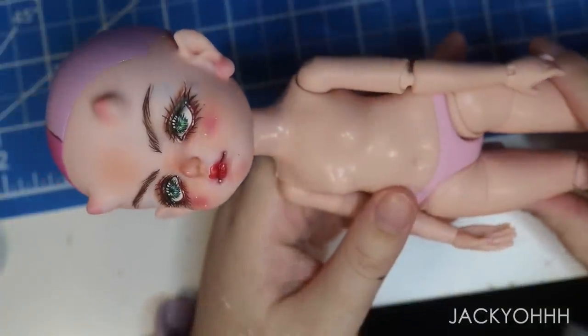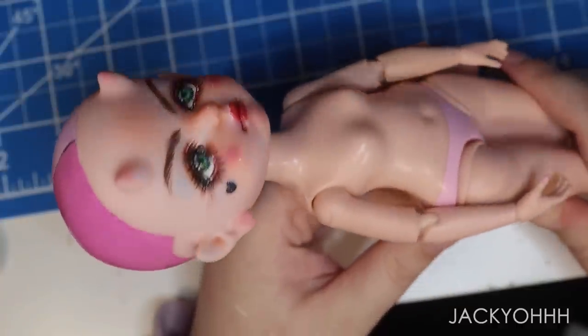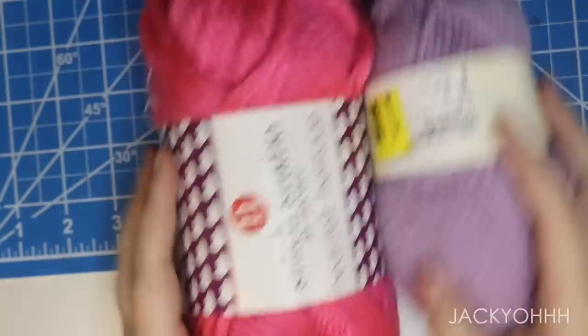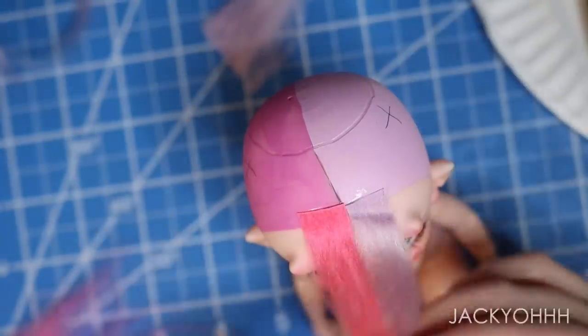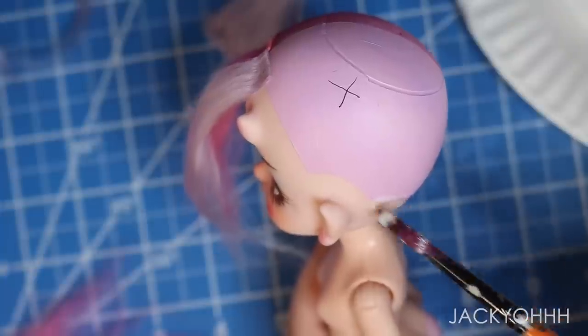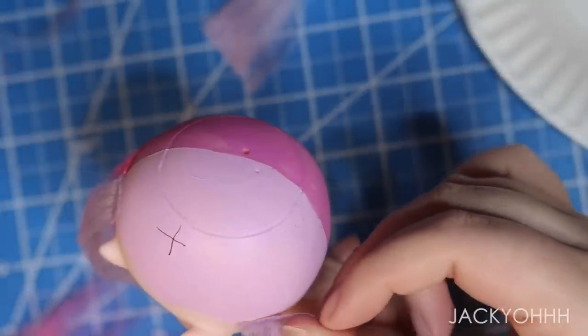For her hair, re-rooting wasn't an option because her head is hard as a rock, so I decided to do a half-and-half hair color — pink and lavender — creating wefts with yarn. I did that off-screen. I'm first giving her bangs and then gluing the wefts starting from the bottom of her hair, working around and all the way up to the top.